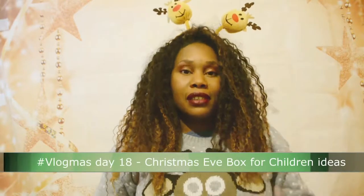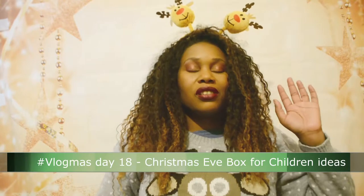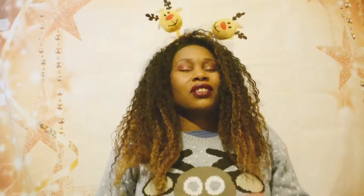Hi everyone, welcome back to my channel. This is Vlogmas Day 18. I do apologize for not being consistent with my videos — it's just been really hectic, I've been so tired, and I was coming down with a cold. I think I've nipped it in the bud, but I need to take some more Lemsip just in case. Rather than pack this in and give up, I'm going to continue, so even if I'm late, I'm going to make sure I post the full 25 videos.